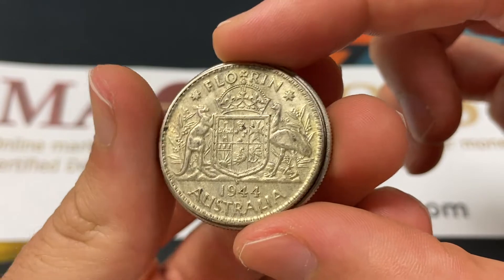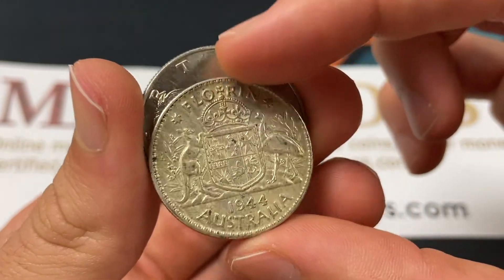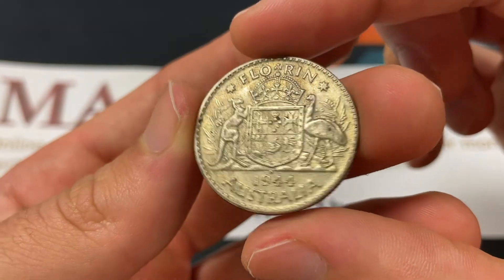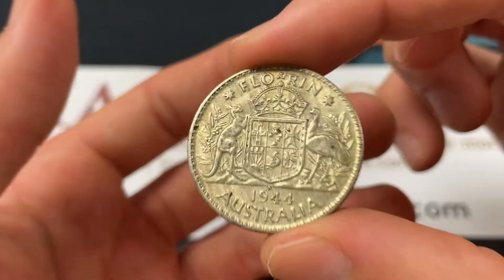For a size comparison, it's slightly smaller than the U.S. half dollar. It's a 92.5% silver coin — sterling silver — weighing 11.31 grams.